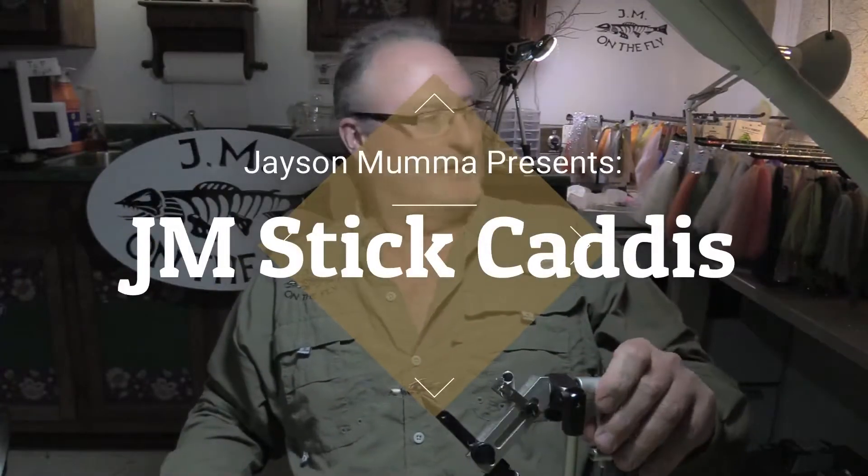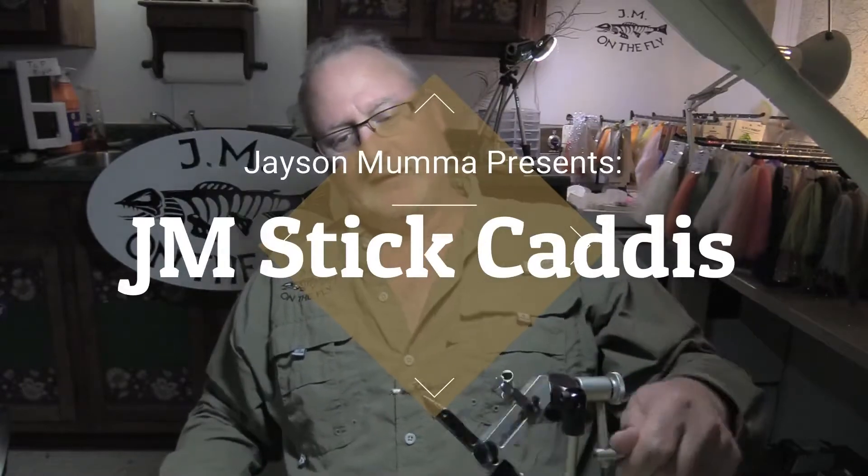Jason Moonwall, JM on the Fly, and we're going to do a little bit of a different video. This is my JM Stick Caddis — something I've been tying for quite a few years. I'm going to zoom in and show you what we're dealing with, but now I tie a different version. I want to show you that — basically what we had tied before is this little guy right here.